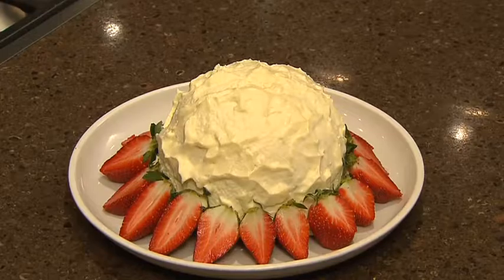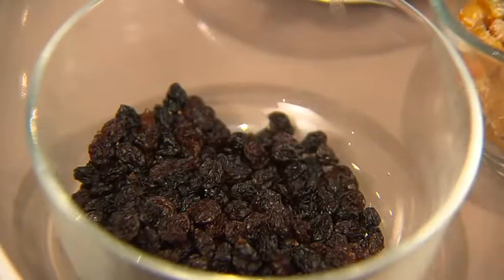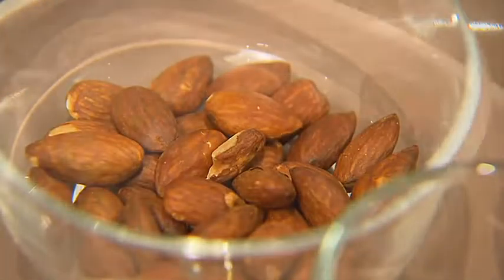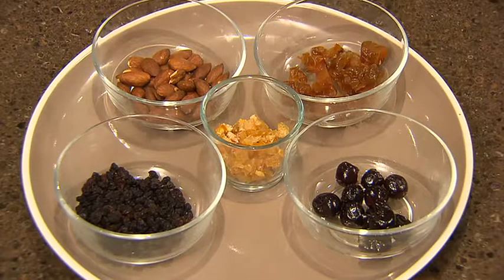This could easily become your family's new favorite, and best of all you can make it days ahead. Like all good Christmas puddings, this one has lots of fruit and nuts. I've got roasted almonds, currants, glacé peel, cherries, and glacé pears — chop those up and soak them overnight.